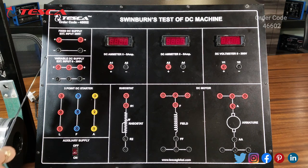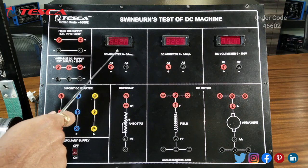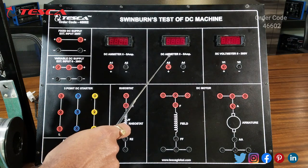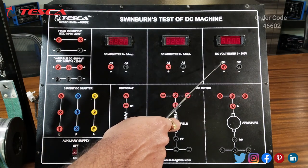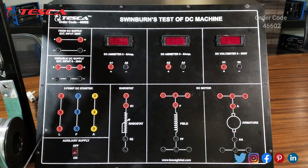This is a DC ammeter of range 0 to 5 ampere, and this is another DC ammeter of range 0 to 5 ampere. This is a DC voltmeter which ranges from 0 to 300 volts. These are the terminals provided for connecting a three-point DC starter — this is the L section, this is the F section, and this is the A section. This is the main power on/off switch, and this is the rheostat section where we can connect an external rheostat.